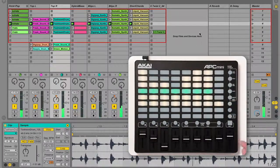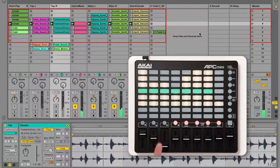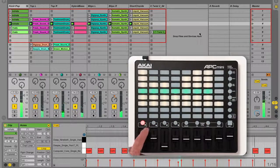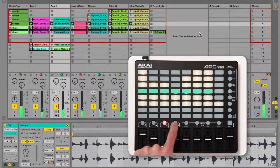To mute tracks, hold shift and press the mute button, then press the corresponding track buttons. Muted tracks will have an unlit track button while active tracks will have a red track button. To change which track is selected, hold shift and press select, then press the corresponding track button. The selected track will have a red track button, and its devices or clip detail will be visible in Live.